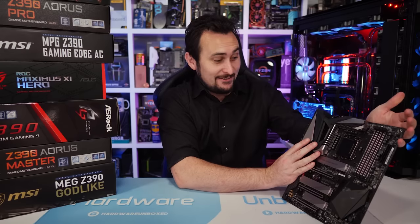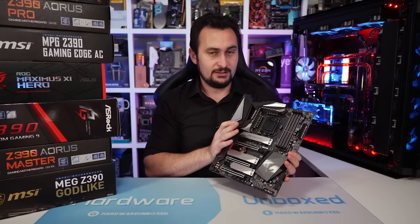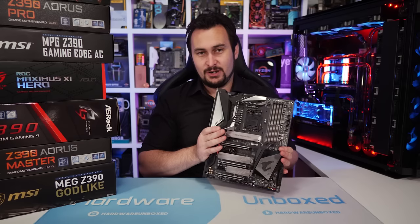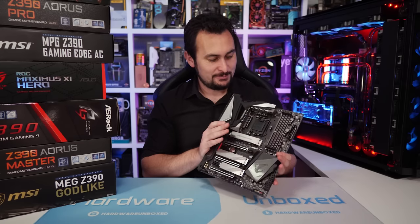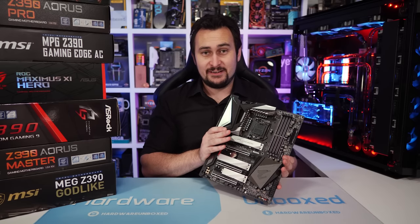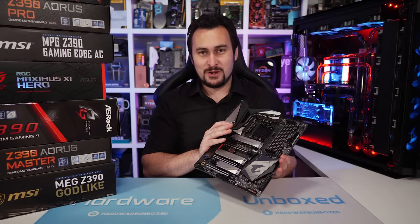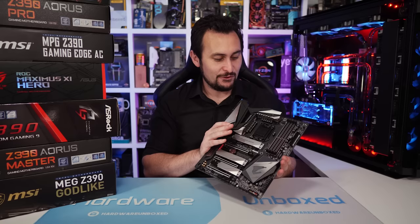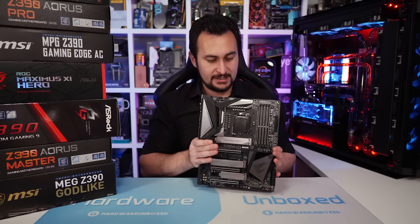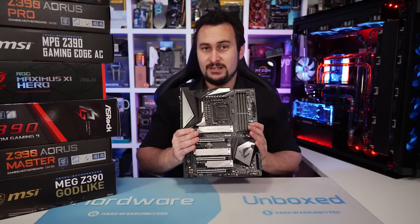The next board is probably the best-looking of the bunch — it's also by far the heaviest — and it is the Gigabyte Z390 Aorus Master, a $290 US model. Gigabyte has been down and out for some time when it comes to their VRM game. We saw a pretty ugly scene with their B450 boards, and their X399 board wasn't as good as we'd have liked. But I think they're about to change all that with their new range of Z390 boards.